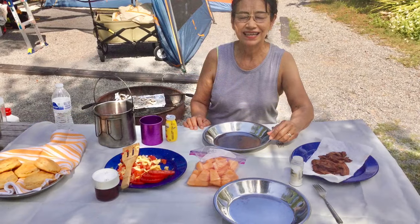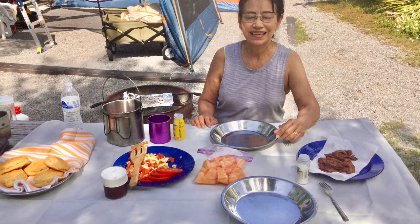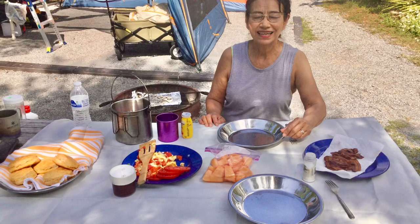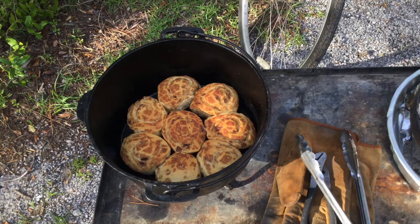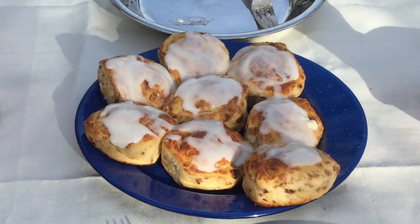When you mix eggs with salt, onion, bell pepper, and jalapeño, it is a delicious breakfast. Enjoy! Later in the week we baked cinnamon rolls for breakfast — they were also very good.